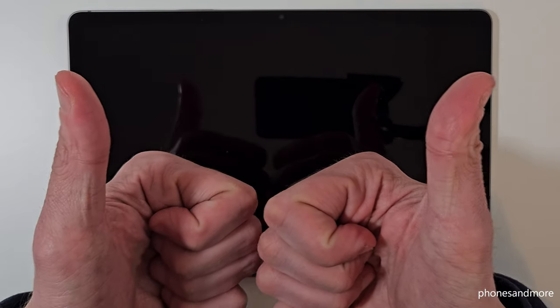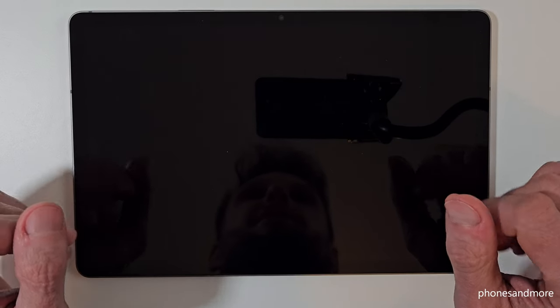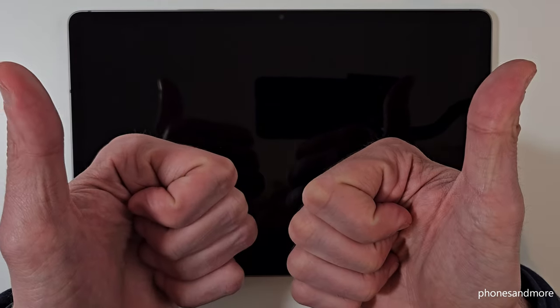I hope I could help you with this video and answer your question. If you want, you can leave me a nice comment, which would be very helpful for my videos. Thank you so much, and I've created some other videos if you're interested, or you can also subscribe if you haven't done it before. Thank you so much for your support and see you next time.